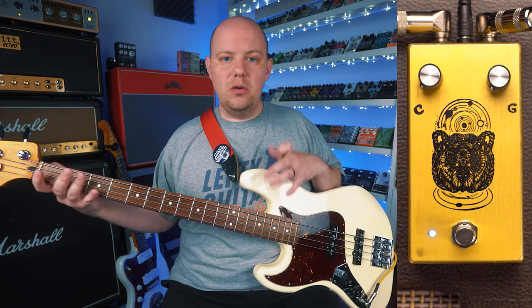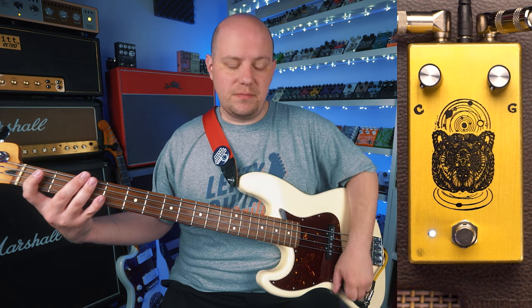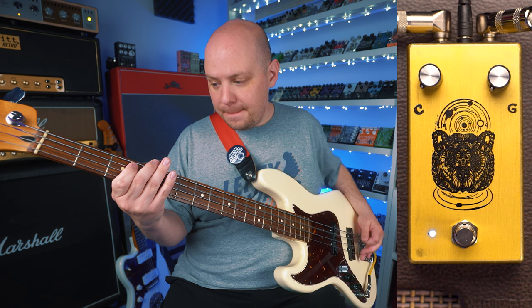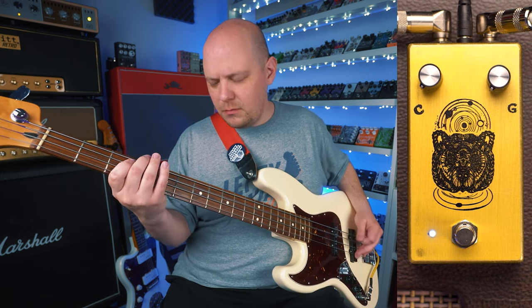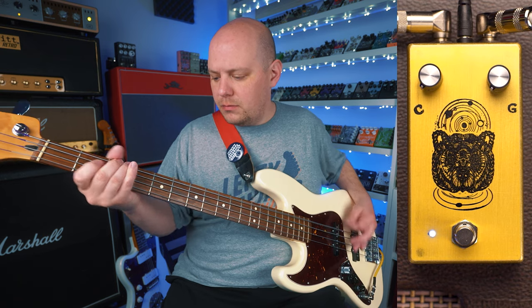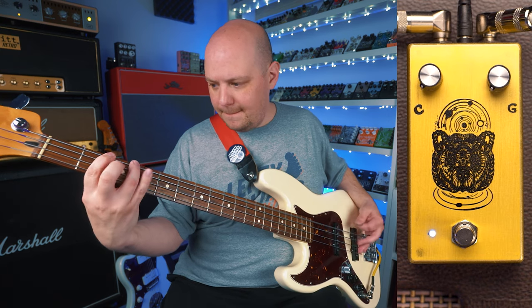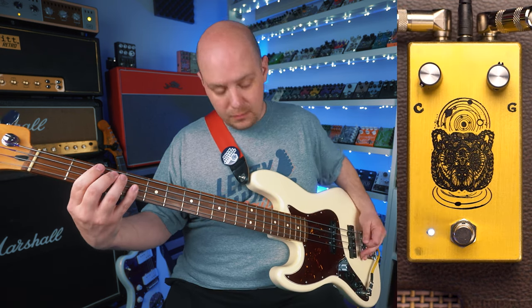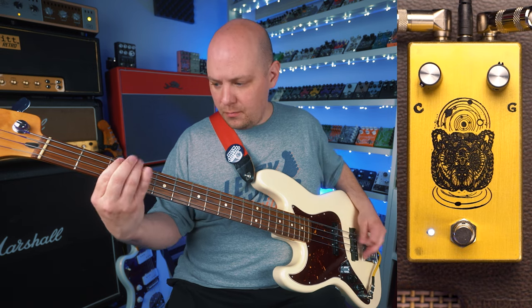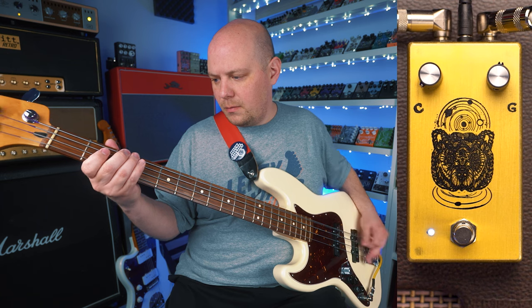At minimum, we're going to get kind of a woolier or darker sounding distortion. As we turn that gain up, we're going to get a little bit more jagged, a little bit more trebly aggressive distortion. Here's with the gain all the way at the minimum.